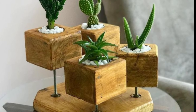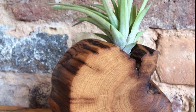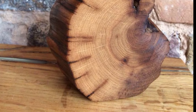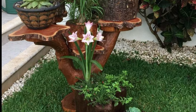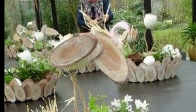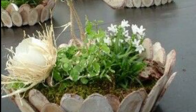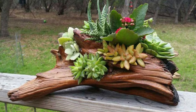Next is mushroom logs. If you are interested in growing your own mushrooms, use logs as the substrate for cultivating varieties like shiitake or oyster mushrooms. Drill holes in the log and inoculate them with mushroom spawn.